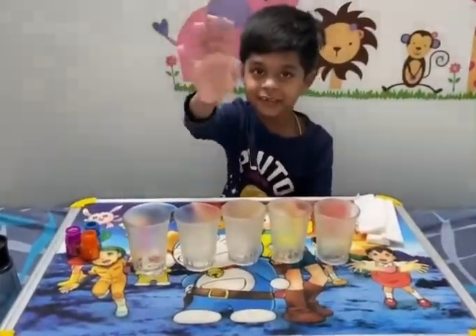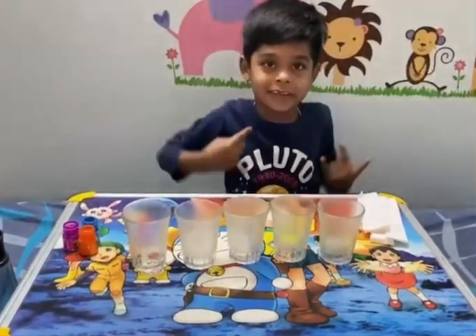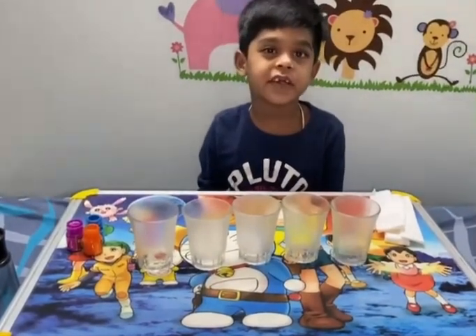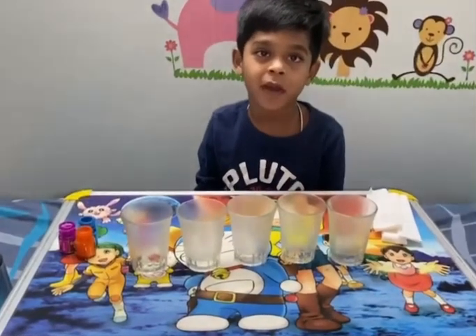Hi friends, let's get back! Today, I am showing the walking water experiment.